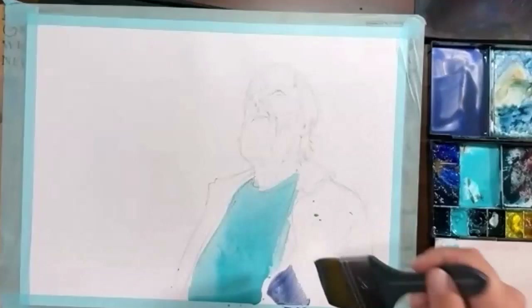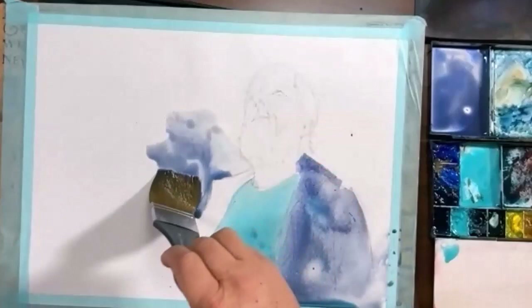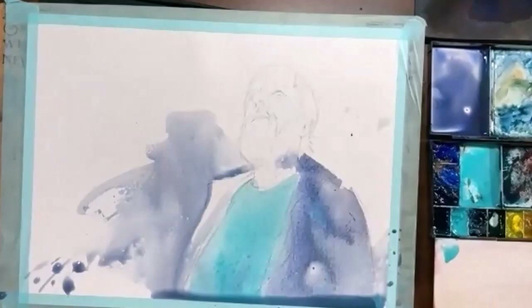We watched Yud weave magic in this particular demonstration. He started carefree with almost abandon, throwing on colour and letting it settle wherever it liked. This was done with a really broad synthetic brush, but he was careful of his edges.